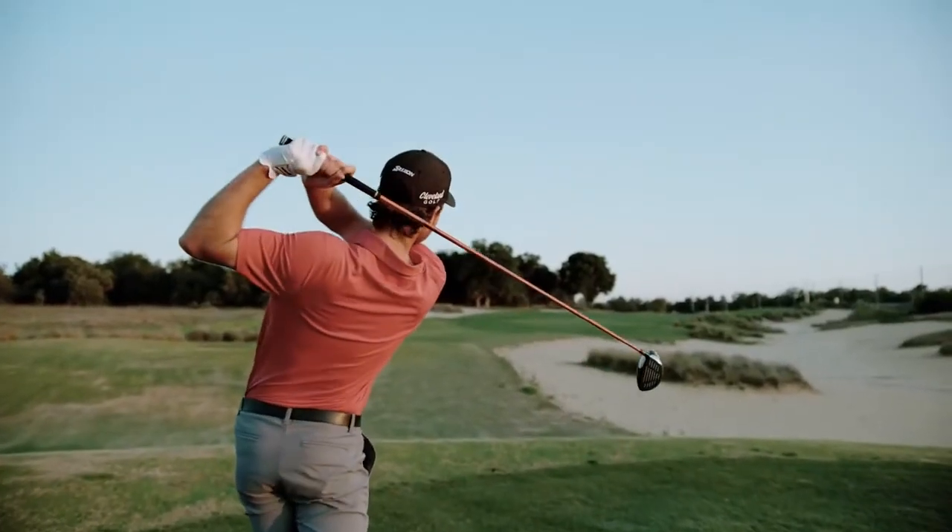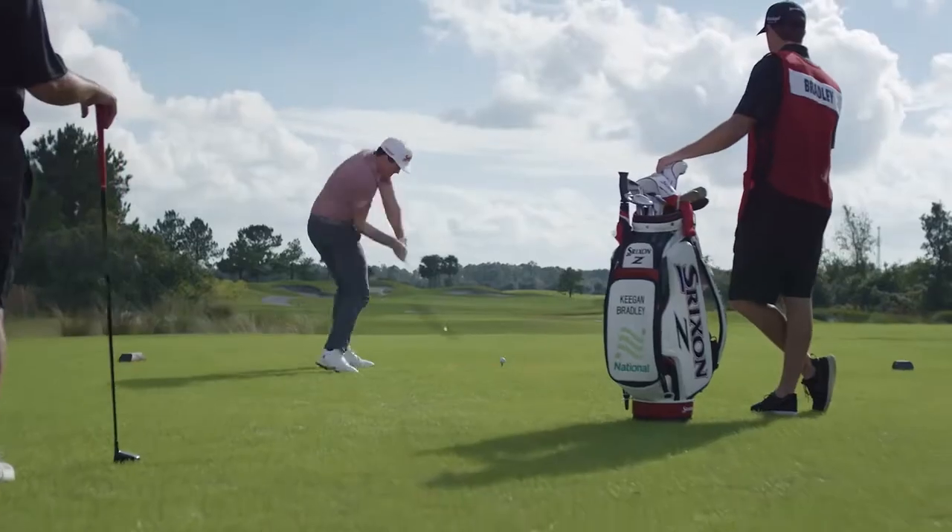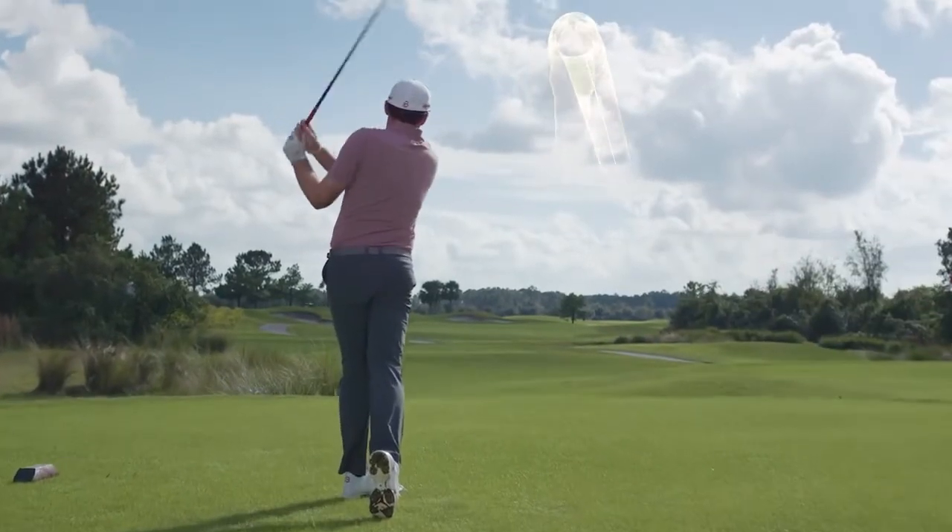Distance in a golf ball is important for every player, whether you hit it really long or really short. You're always trying to gain that extra edge on your competitor. Any time you can hit it a couple yards further, that's a big advantage.